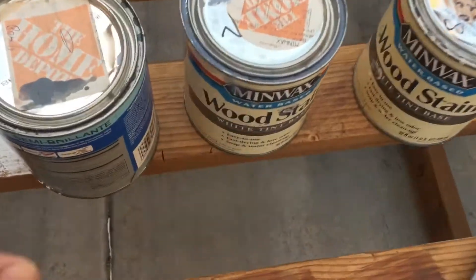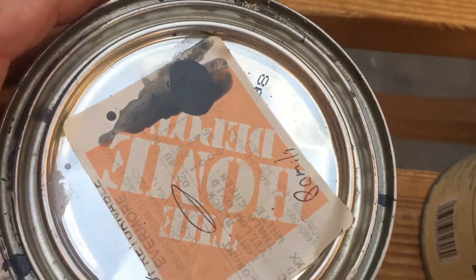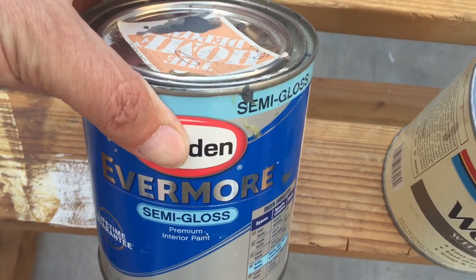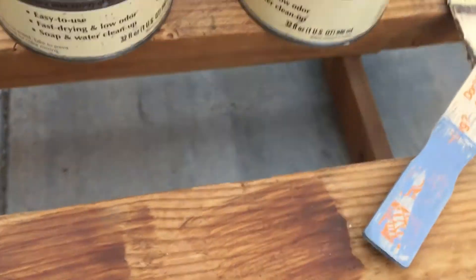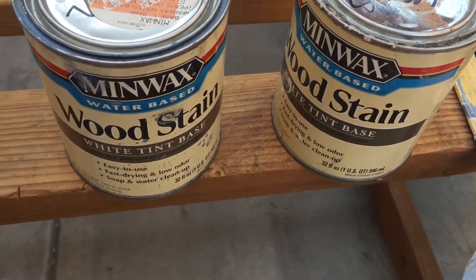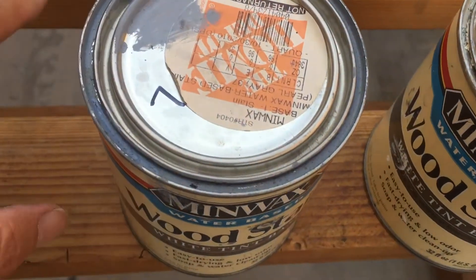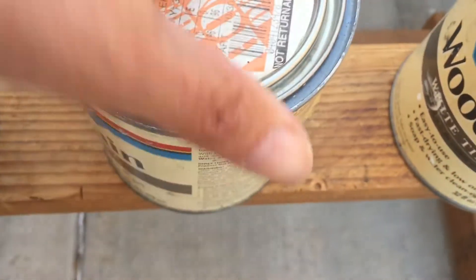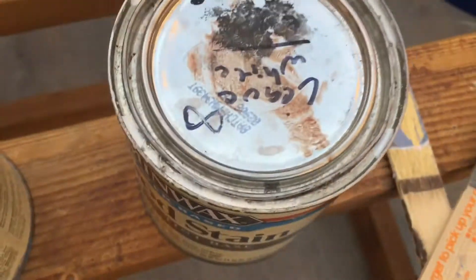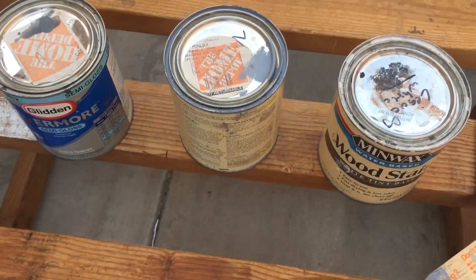The stains I'm using are just simple stuff, all from Home Depot. This is actually a paint — a gray. It was the Phoenix Suns' gray in their logo for my son's room. We did Phoenix Suns stuff — gray and orange and purple. These two are actually a Minwax stain — they're stains that can get colored. You start with a white tint base and then have them add your color. This is supposed to be gray, but it really turns out kind of bluish. And then this is just the plain white wiping stain that I left white. I mix all three together to find the right color I want.